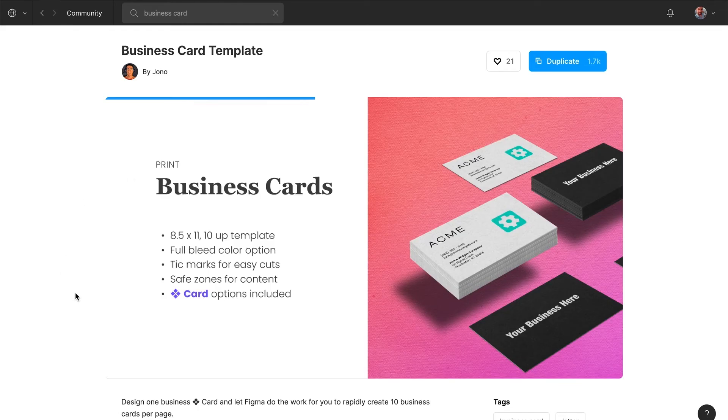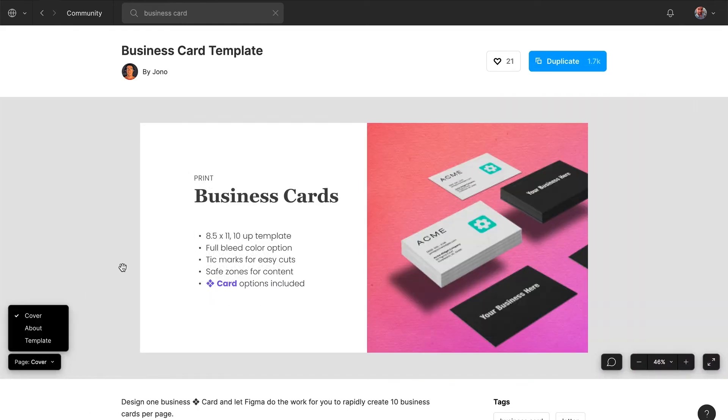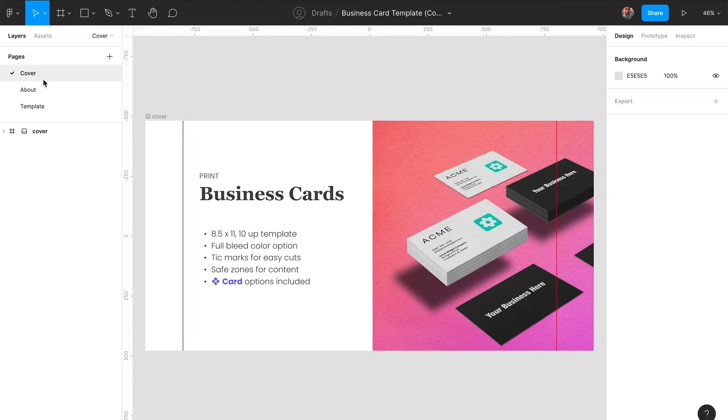To grow your business further, you will need business cards — and you guessed it, you can do those in Figma as well. Just make sure you check out the business cards template by Jono, or Yono — sorry if I mispronounce your name. The template itself is really cool and versatile.